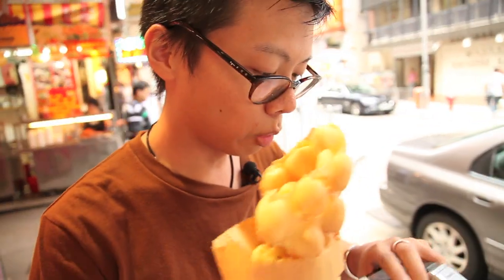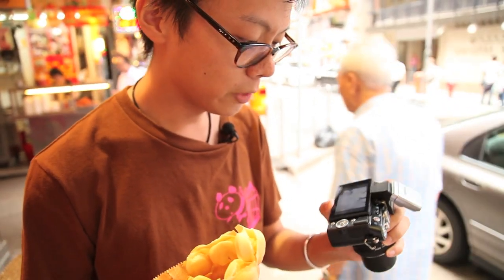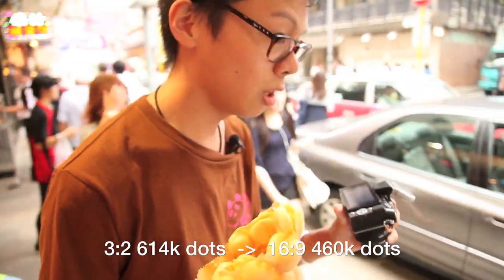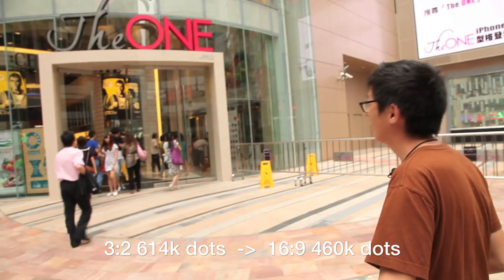You can't use the tilty, swivelly screen for self-portraits. Also, this has got less resolution than the EPL-2 — a 16x9, 460,000-dot screen versus the previous 3x2, 614,000-dot screen. What are they playing at?